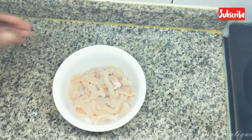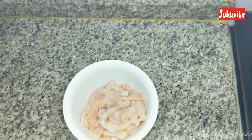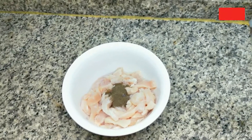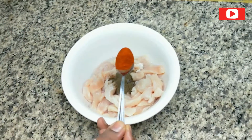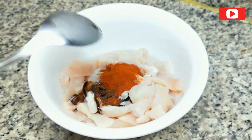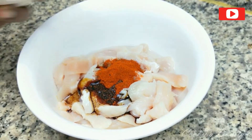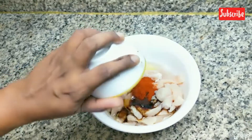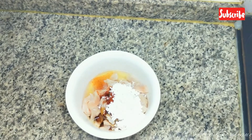I am going to add boneless chicken. I'll add 1 teaspoon of curry, 1 teaspoon of Kashmiri chili, and 1 teaspoon of dark soy sauce.